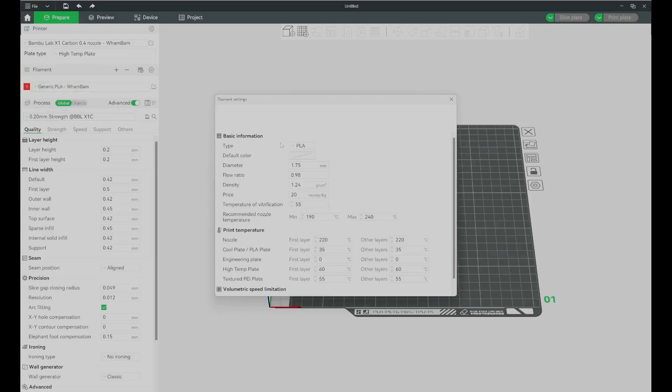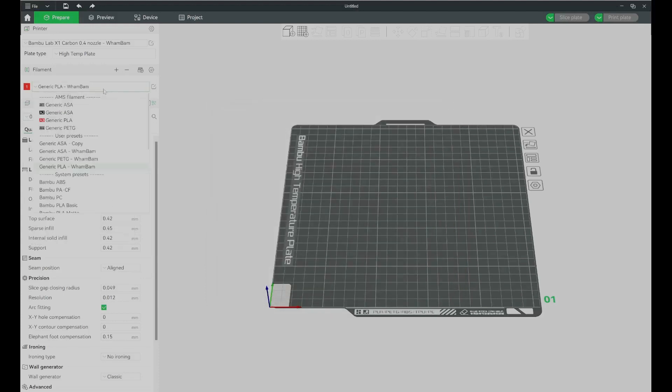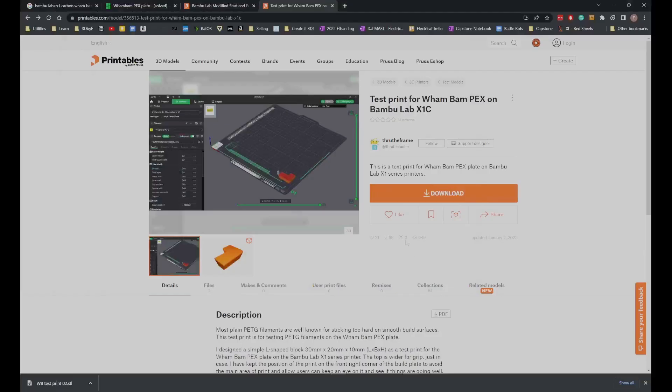Looking at the PLA Wham Bam profile, I changed the nozzle temperature and the high temp plate temperature to what Wham Bam recommended. This is essentially a high temperature plate, and the QR sticker we applied is the same type used on Bambu's high temperature plate, so the printer detects the PEX plate as a high temperature plate.